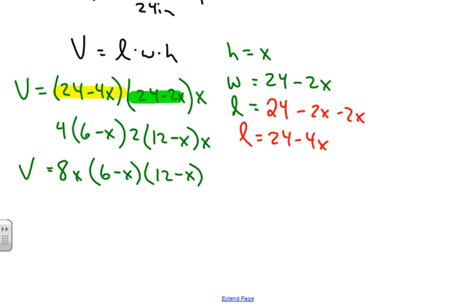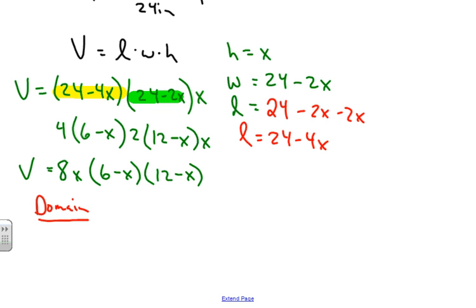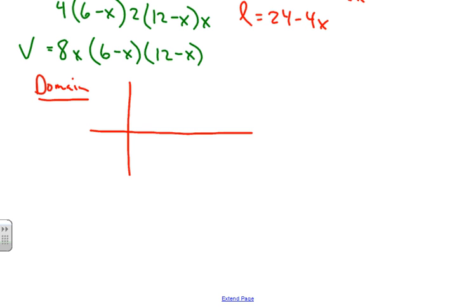Now we find the domain of this function. For all polynomials, the domain is generally all real numbers, but this is an application problem, so we apply context. To help find the meaningful domain, we're going to graph this polynomial — Volume in terms of x — and plot the zeros. We have zeros at x = 6 and x = 12.